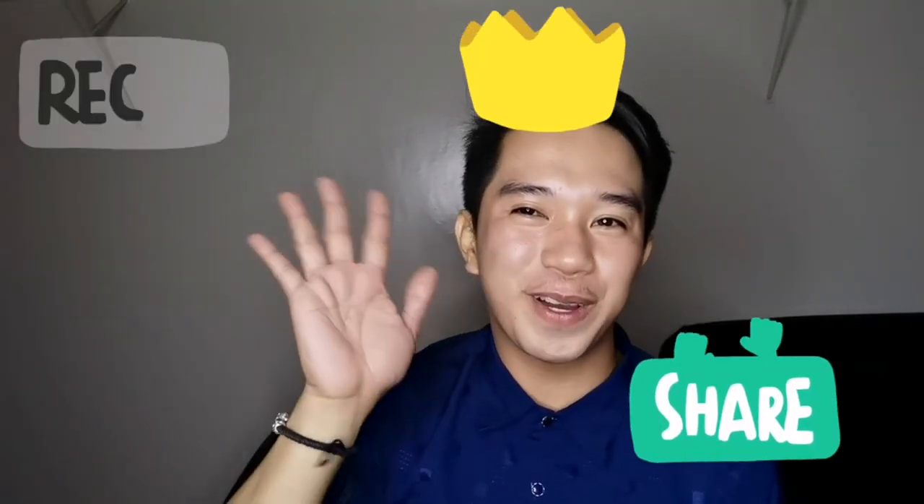I'm just going to share kung ano talaga ang benefits dito. Hindi ito malangkit sa skin unlike yung mga lotions na ginagamit nyo. Thanks for watching, and I hope you're going to click and subscribe. I hope you learned something from this video.